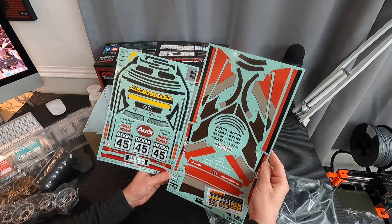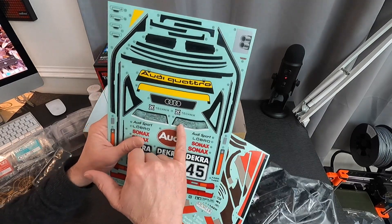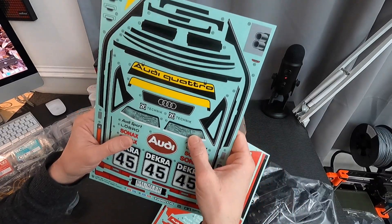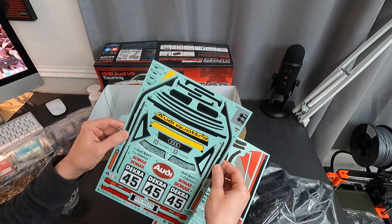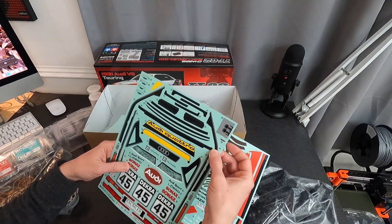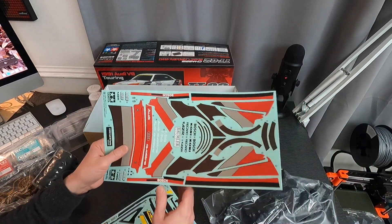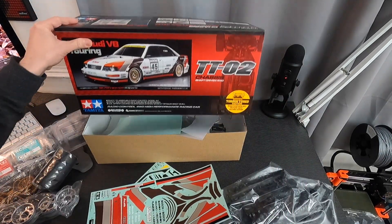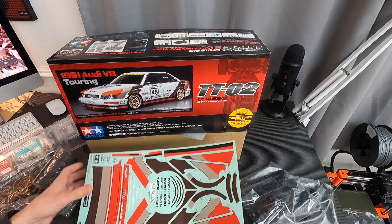That does not look like a 45-minute job. The saving grace is the headlamps appear to have the markings on over a transparent section, so I can just paint the back silver and they should look pretty groovy. Everything else looks reasonable — plenty of gentle curves to cut. These go all the way around the window surrounds, marked door handles and what have you, and then there are perimeters to go around the bottom of the body on the air dam and everything else.